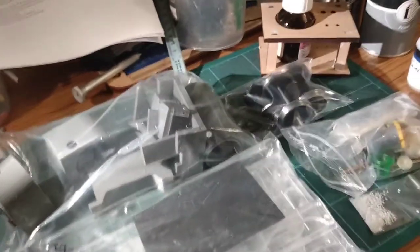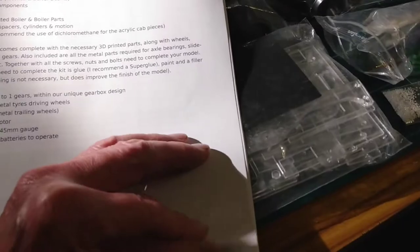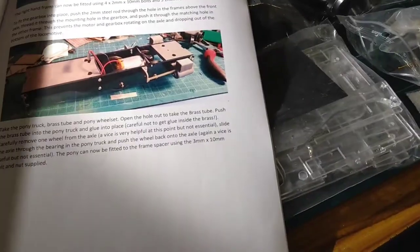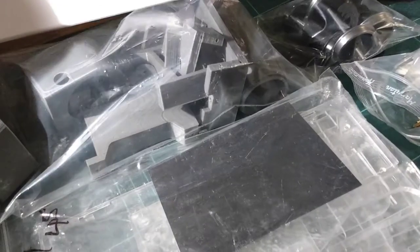I couldn't find an instructional video for the PDF model Kerr Stewart Skylark. They do provide a PDF instruction sheet which has lots of pictures and a step-by-step set of instructions, but I thought people do like to see instructional videos.